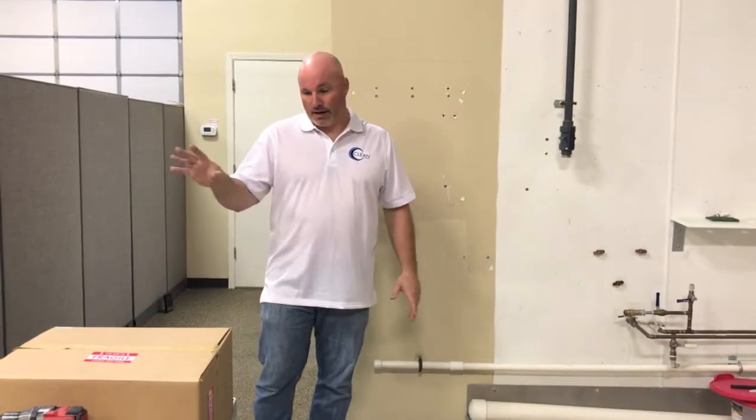Hi, I'm Drew with CleanCore. Thanks for purchasing your CleanCore 3.0. We just want to give you a quick tip on how to hang it.